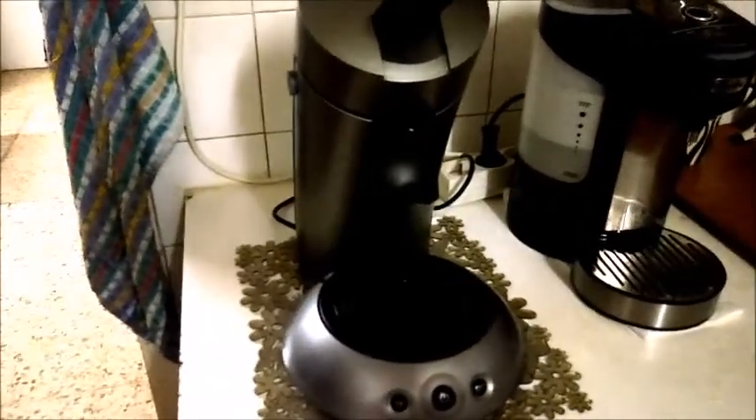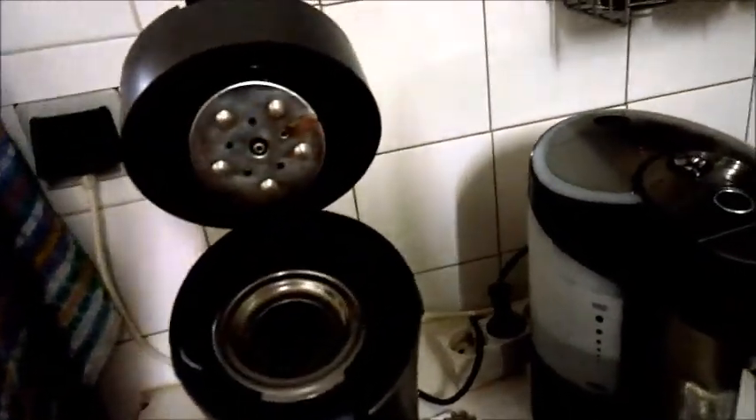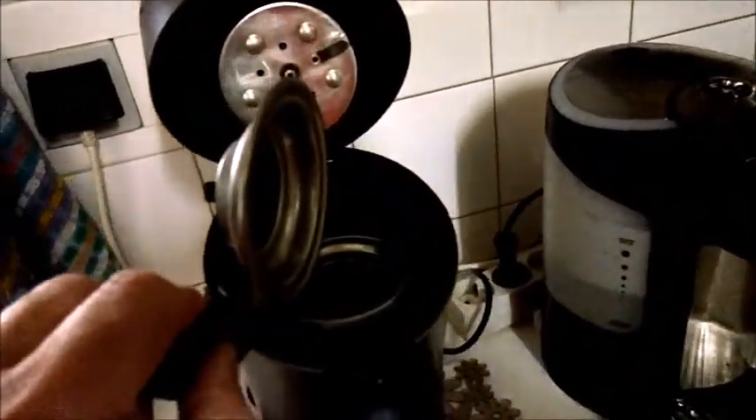What I particularly liked about it was the fact that it can take dosettes — simple coffee dose, little round pockets of coffee. Depending on what country you're in, you might call them different things; we call them dosettes here. And if you're going to do a double, you've got the double deep one that takes two at a time, so you can make a single or a double coffee.